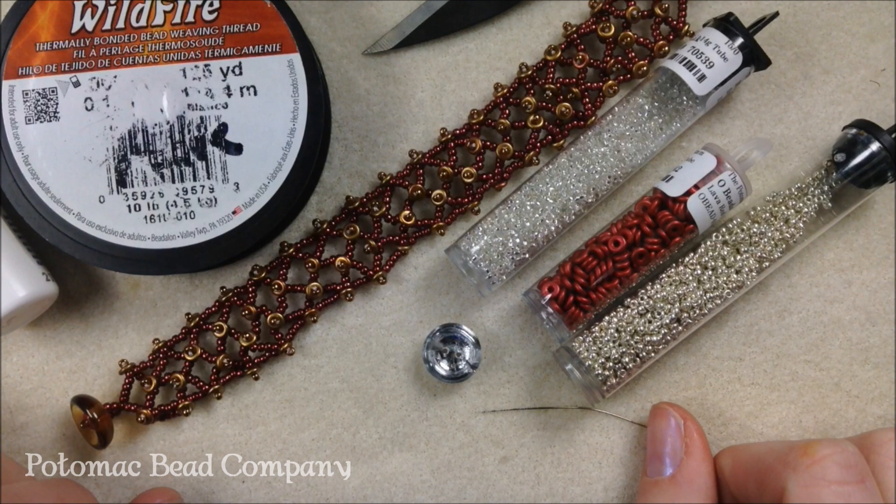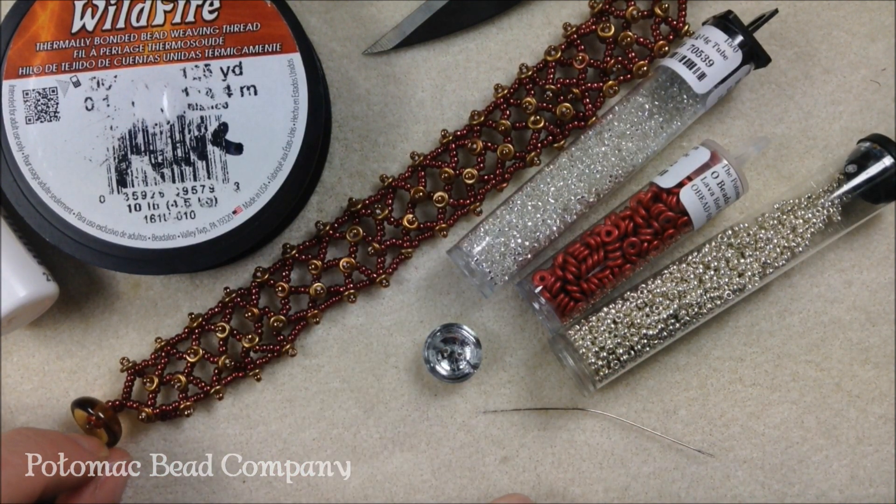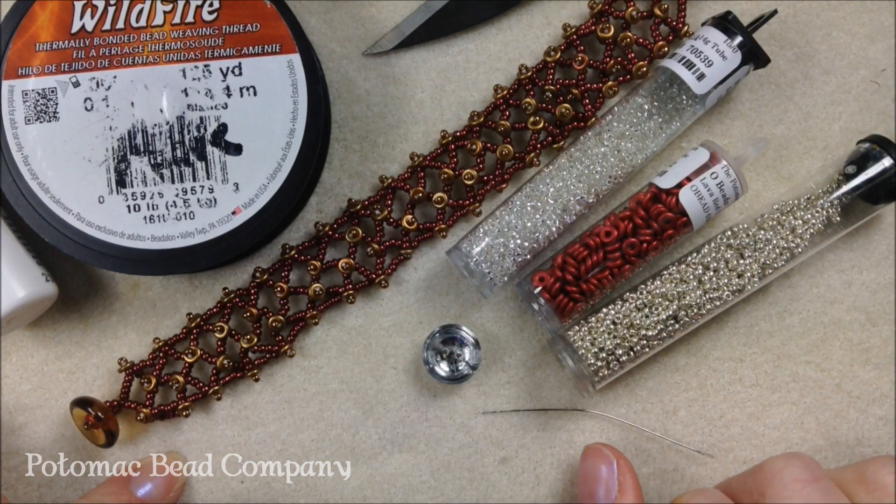We're going to get ready to make this bracelet. You can make a variety of widths — I'm just going to make it four wide — and we'll get started.